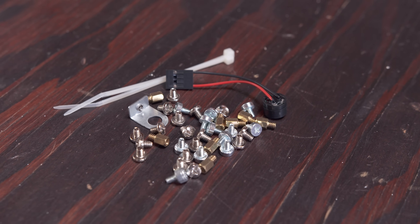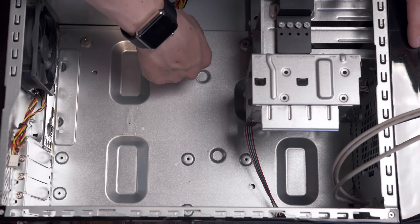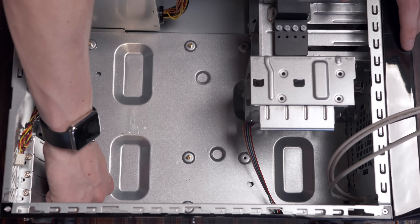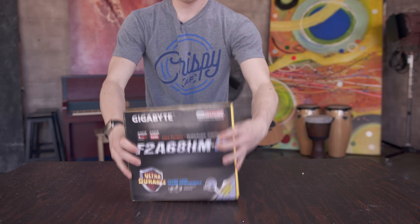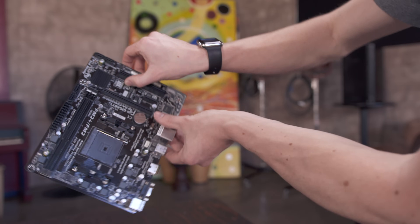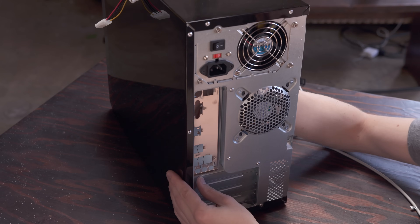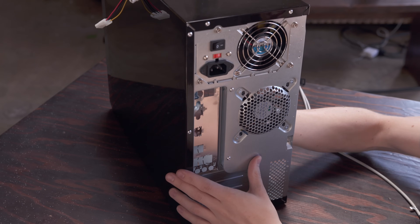Grab the bag of hardware that came in the case and pull out the small brass standoffs. Sometimes these are pre-installed but it's as simple as screwing them in for whatever motherboard you have — in this case it's Micro ATX. If you have any doubts you can test fit the motherboard to measure where the screws need to go. Here we need six standoffs. Set the case aside and pull out the motherboard from its anti-static bag, grabbing it by the plastic pieces and setting it down on the cardboard box. There are also a few accessories included that you'll need like the SATA cables and IO shield, which is installed in the rear of the case — it can be a little fiddly but just pop it into place with the audio ports on bottom.